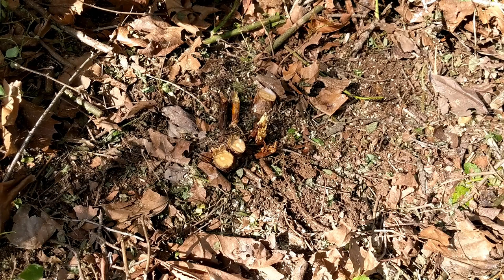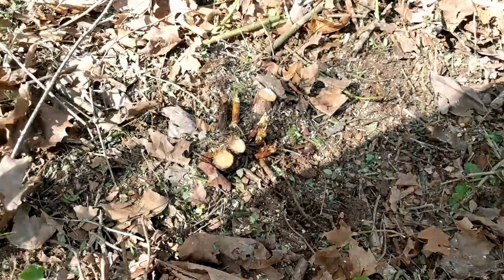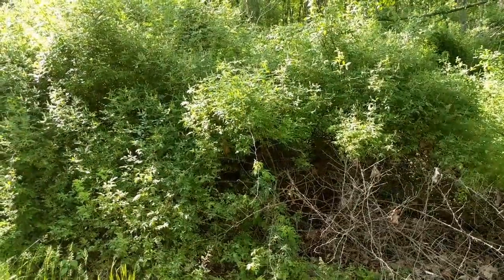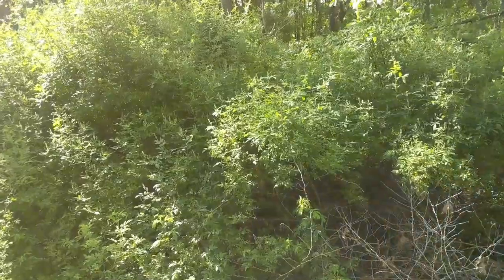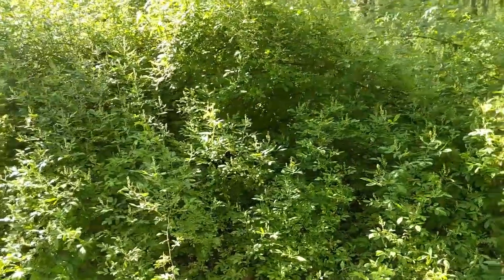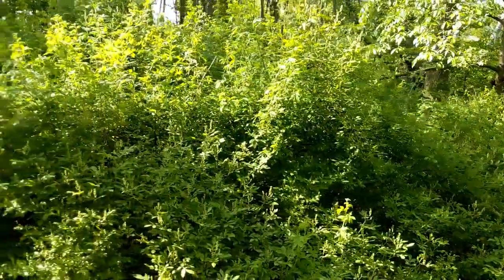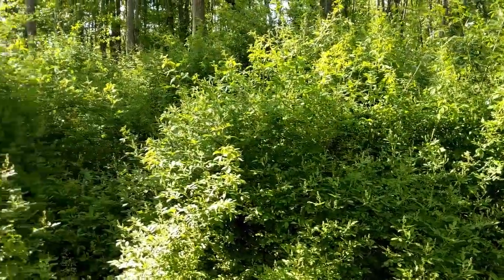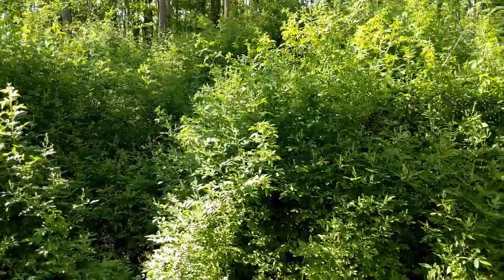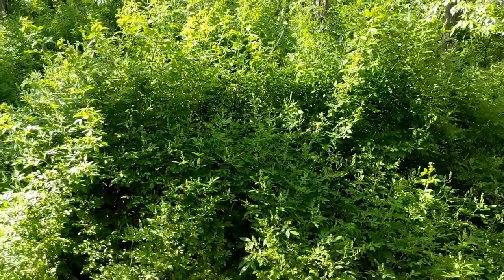I showed you last week some other areas of the property covered with multi-flora rose. This is one of those areas — only about 10 feet from where we were doing that cut stump treatment — and it's a massive amount of multi-flora rose. I've never attempted to treat or control this area in any way; it's fairly remote and doesn't get in my way. Occasionally I'll use the brush blade and just push it back two or three feet so it doesn't encroach any further.